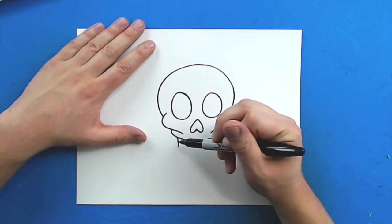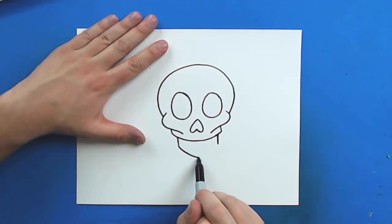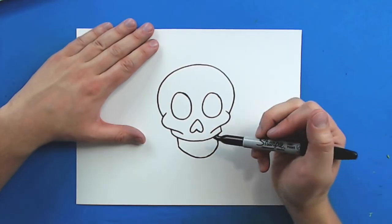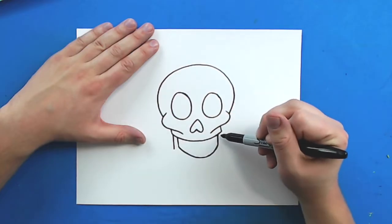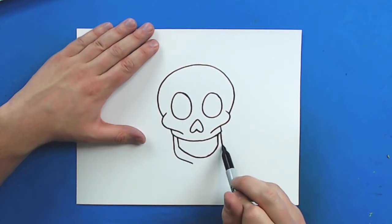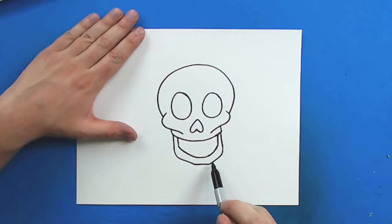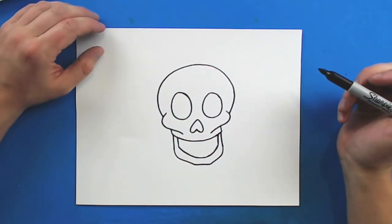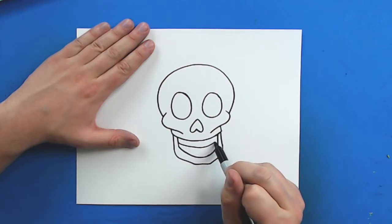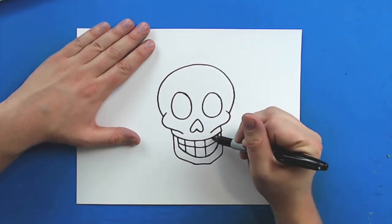Then, starting right here, I'm going to draw a line that goes down, and then a line that goes down here. And then starting here, I'm going to make another really big happy face that goes right up to here. To finish off the jaw, I'm just going to draw a line that goes down, and then another line that goes down here, and then a line that goes in, and then connect them with a line that goes straight across. For simple teeth, I'm just going to draw another smiley face inside here, and then draw some lines going down.